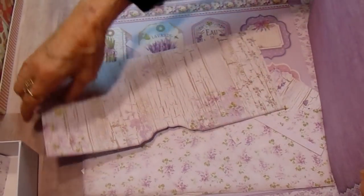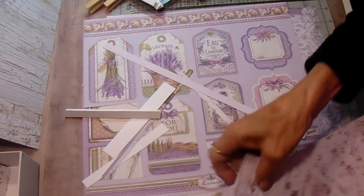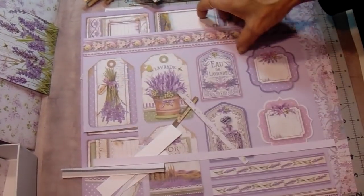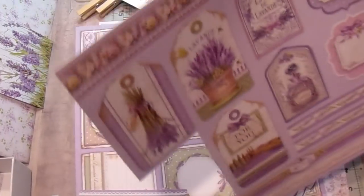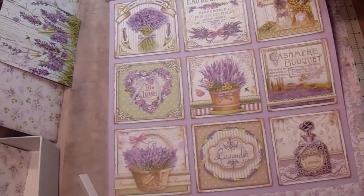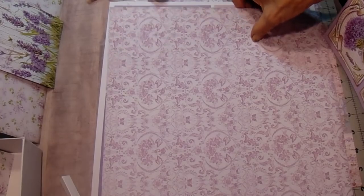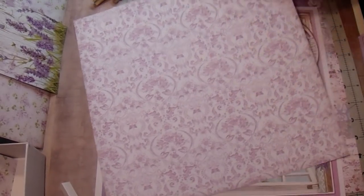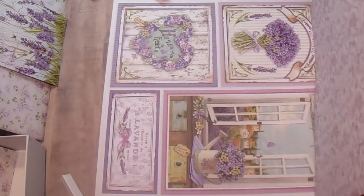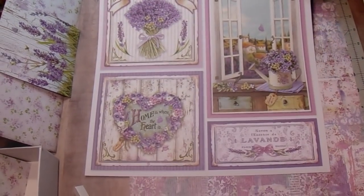They only have ten double-sided sheets to a collection, and theirs actually comes in a paper pad. These are some of the scraps I have left from what I've cut, but I hang on to everything and try to use it all. These are some of the cut-aparts — and that script is beautiful. I have a granddaughter whose favorite color is purple and lavenders, so I may hang on to this for her birthday. These would make really pretty cards because they're actually larger than the album.